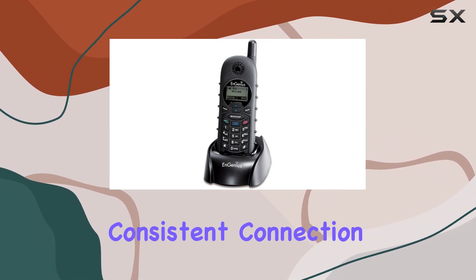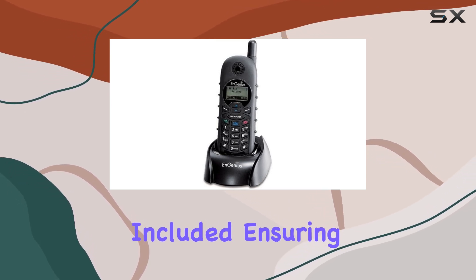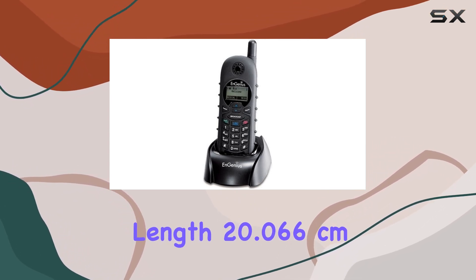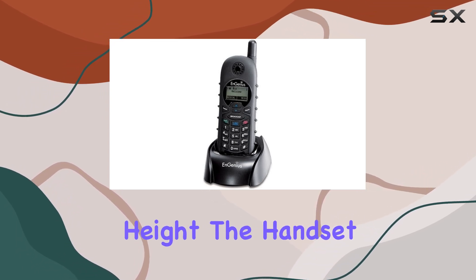It comes with one lithium-ion battery included, ensuring that you're ready to go right out of the box. With dimensions of 24.637 centimeters in length, 20.066 centimeters in width, and 8.636 centimeters in height, the handset is compact yet sturdy.